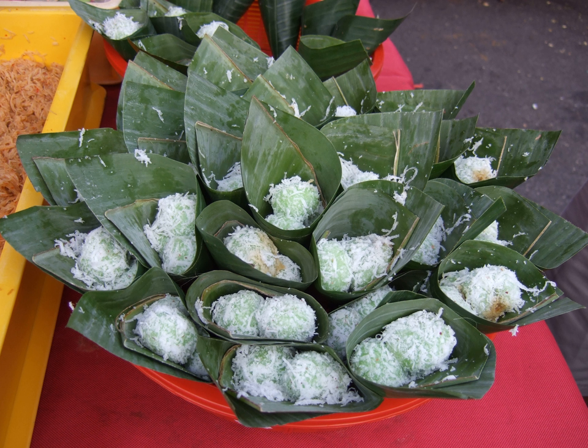Klepon is quite similar to Kue Putu, with differences in shape, texture, and the flour used. Klepon uses glutinous rice flour, while Kue Putu uses common rice flour. Klepon has a somewhat chewy, sticky texture similar to mochi, while Kue Putu has a soft yet crumbly texture akin to common cake. Klepon is ball-shaped, while Kue Putu is tubular, using a hollow bamboo tube as a mold. Recently there is a modern fusion that combines the baking technique of cupcake with onde-onde ingredients.